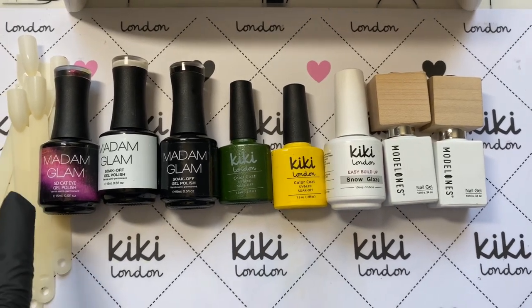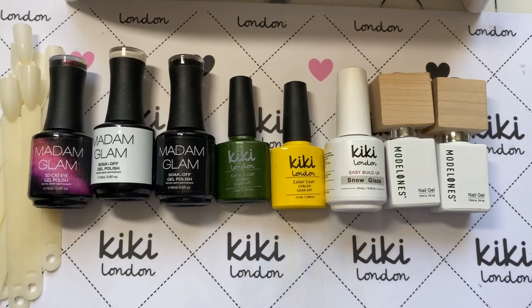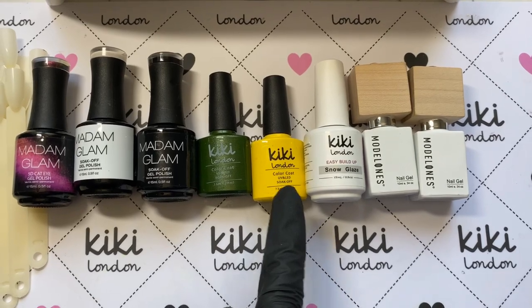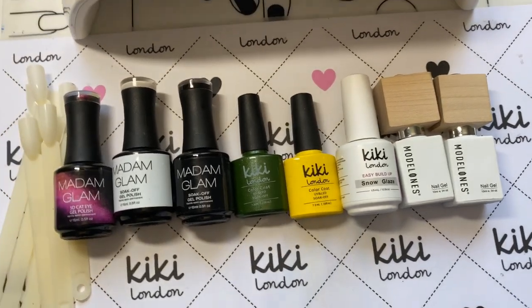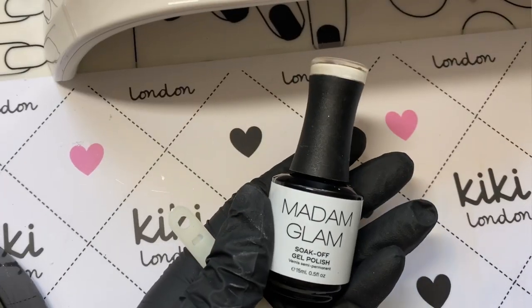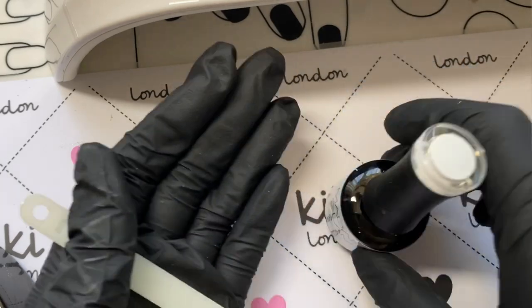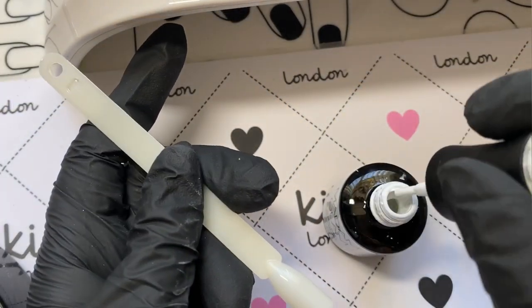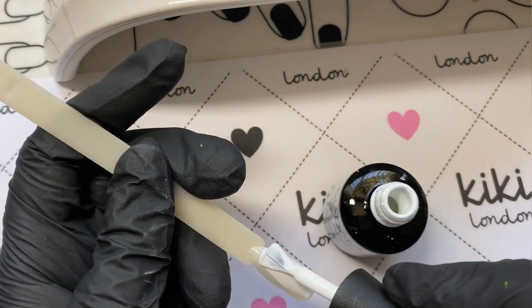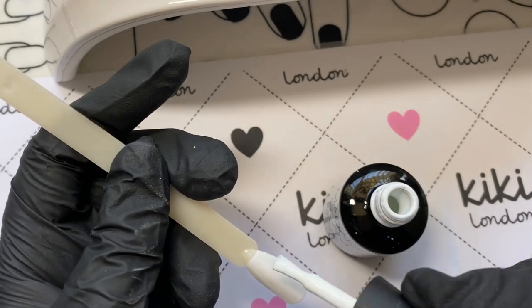I'm going to be testing out some different brands — not just Kiki London. I'll be using some Madam Glam polishes, some Kiki London products including their Builder Gel to test for heat spikes, and some Model One polishes as well. The first brand I'm testing is Madam Glam — these are normally cured in 30 seconds, which is fabulous especially if you're used to everything taking one minute.